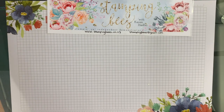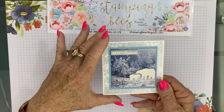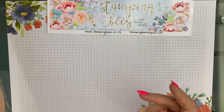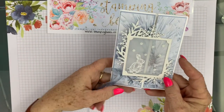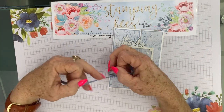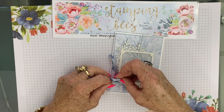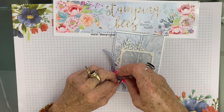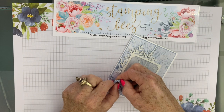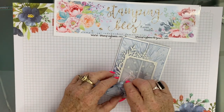My first video from the holiday catalogue was sharing a card — it was the pink one we did, still using the designer series paper. This one I'd like to do is also using the paper, but it's tied with a bow on the side. I'll just do that up and show you how it is all made up. Always when you try to do something like this on camera, you tie a bow a million times. Don't you love this ribbon?